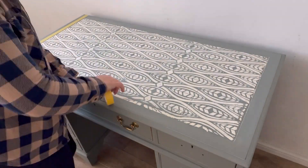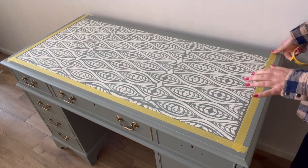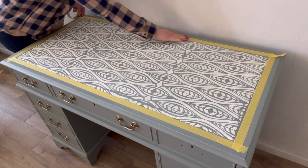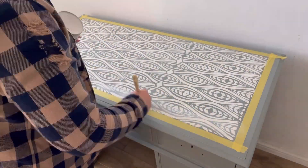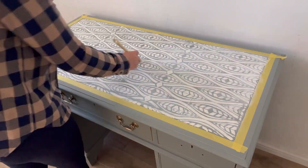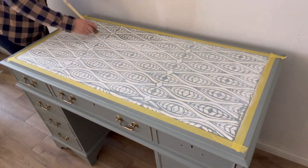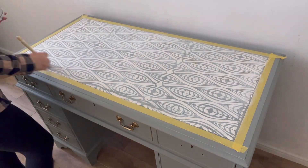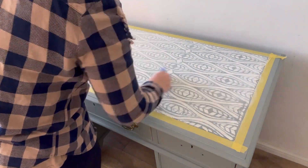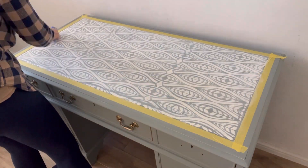Once that's dry I'm coming back with some masking tape. I'm going to mask off the leather pad where the stencil is, and then I'm going to get some white Bestang wax and just apply the wax all over the stencil using my French tip brush. Once I've got a good layer of wax all over the piece I'm coming back with some blue shop cloth and just wiping away any excess.